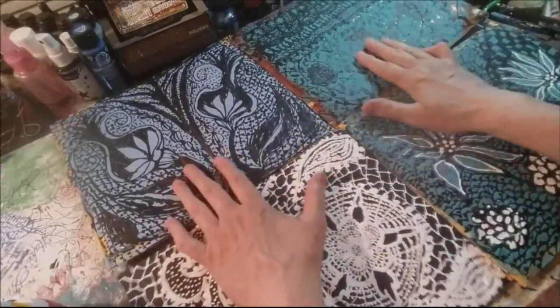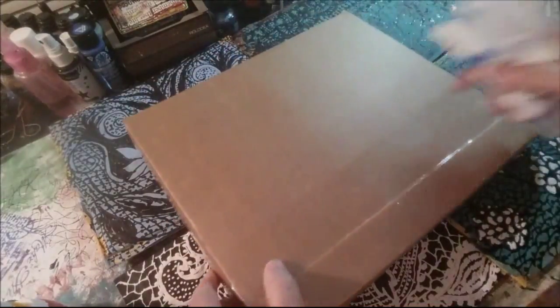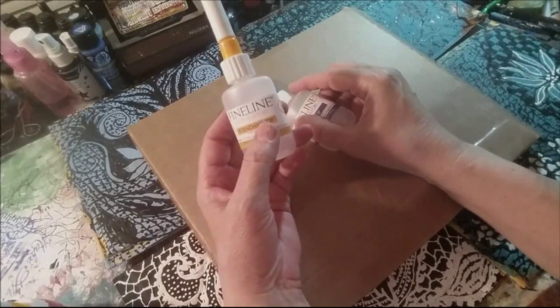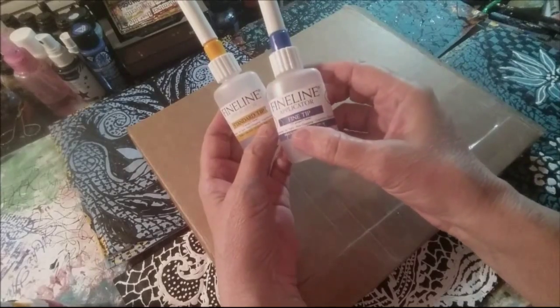So why am I showing all these to you? There is a reason. Look what I have — an 18 gauge fine line paint applicator brand new, and a 20 gauge fine line paint applicator brand new.